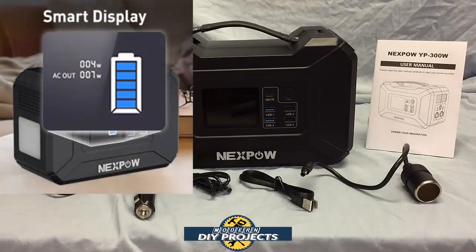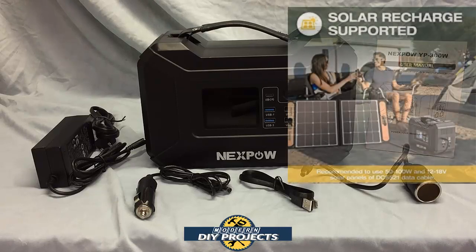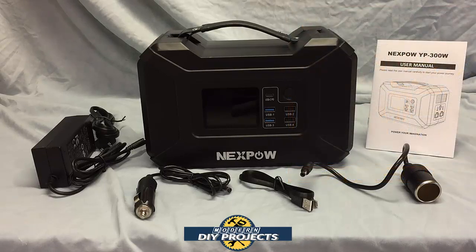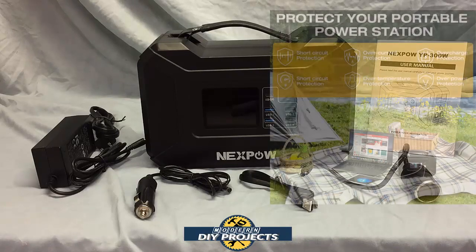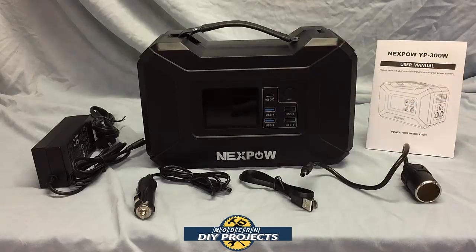The unit has a comprehensive control panel on the front that can tell you the remaining power, charging status, discharging status, AC output status, and DC output status. This power bank can be charged by a wall power unit, a car DC unit, or solar power. Solar input ranges from 15 to 24 volts, 60 to 120 watt solar panels. Built-in protections include short circuit, over current, over charging, and over temperature protection.